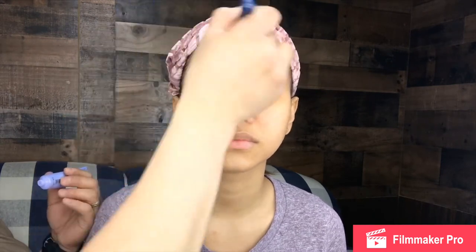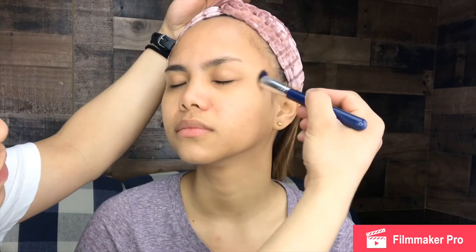The first product I'm going to use, guys, is this primer from Becca. I got this from my Baxi Charm and I am so excited to try this primer on her face. I tried this once and I really liked the result. I'm going to put this all over her face using this — it's like a foundation brush, but I'm going to use it as a primer brush right now. We're going to wait for this primer to dry and then we're ready for her foundation.